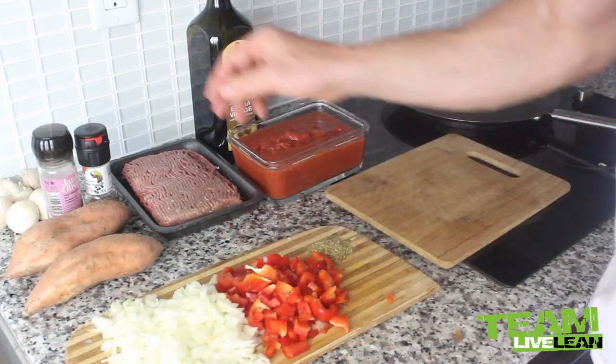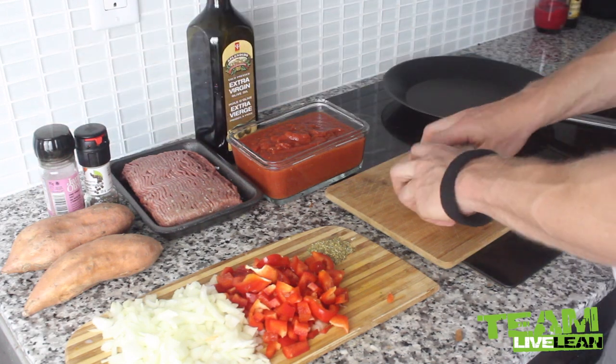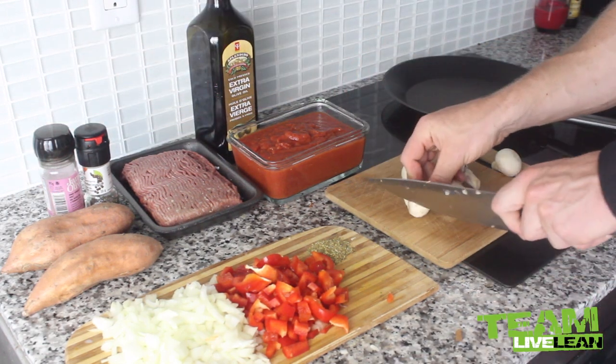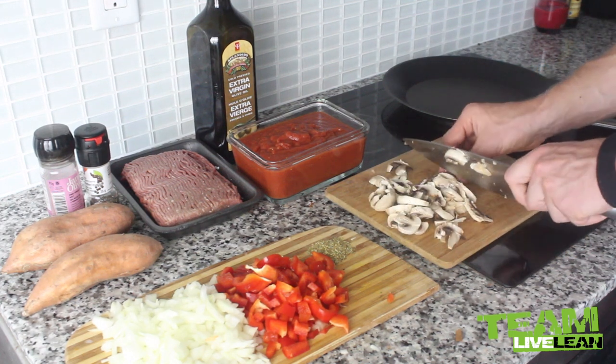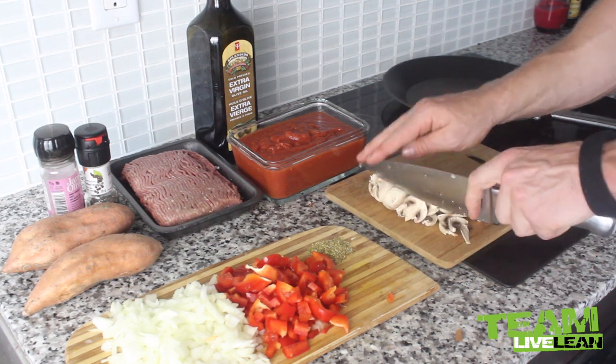Red pepper is chopped up. Now let's chop up these mushrooms — grab another cutting board and simply slice them up just like that. One of the ways to make cooking a lot more enjoyable is to get a good set of cutting knives and make sure they are sharp.